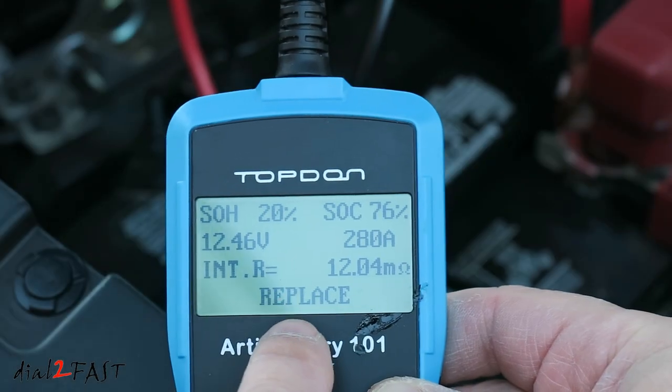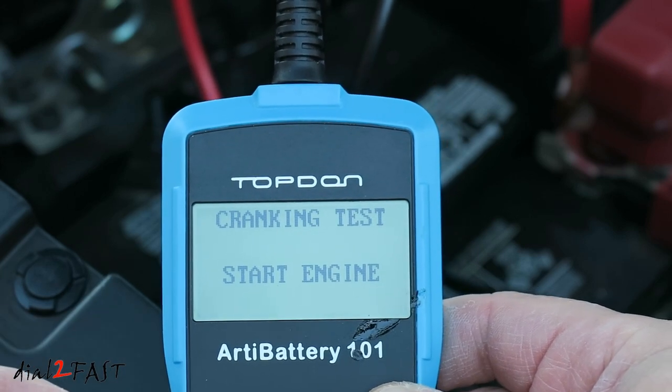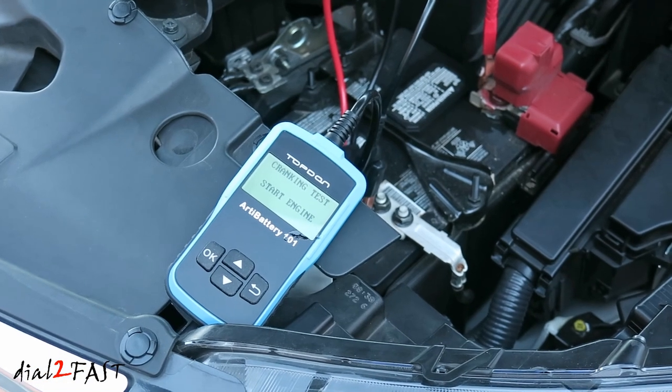The test result tells you it needs replacing. If I press OK, I can do a crank test. This will test how well the battery can start the engine. I'll go in the vehicle and start it up.